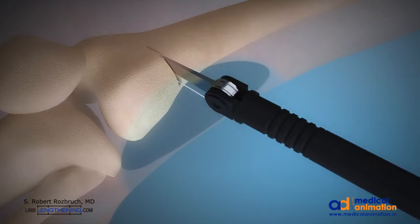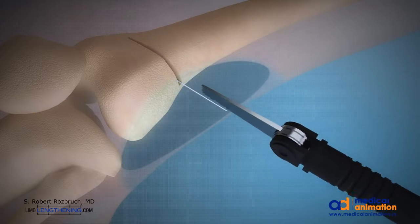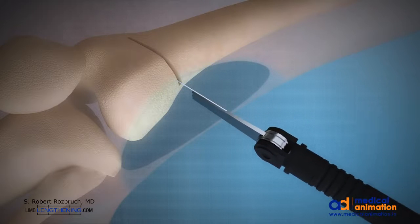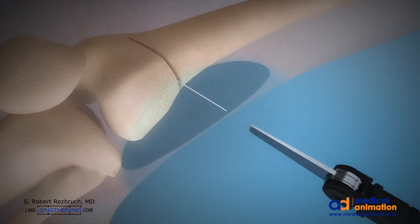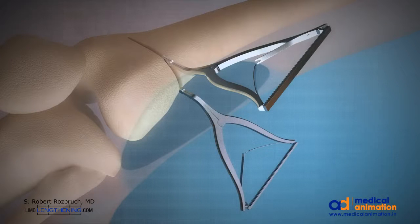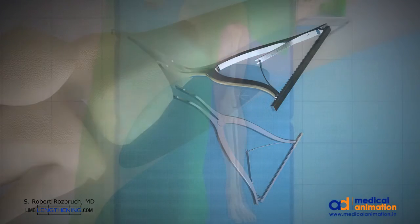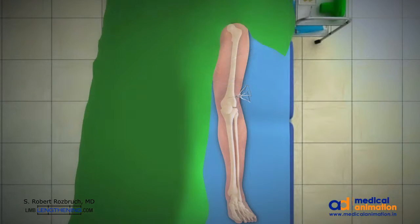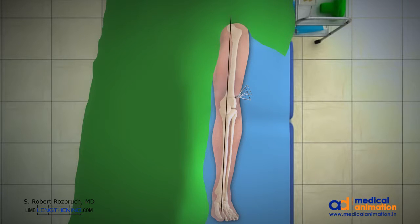Retractors are placed to protect soft tissues. Care is taken to avoid cutting the medial cortex to keep the osteotomy stable. Laminar spreaders are then used to distract and open the osteotomy on the lateral side based on preoperative templating. The open wedge corrects the valgus deformity, and this is checked in the operating room with a hip-to-ankle line.